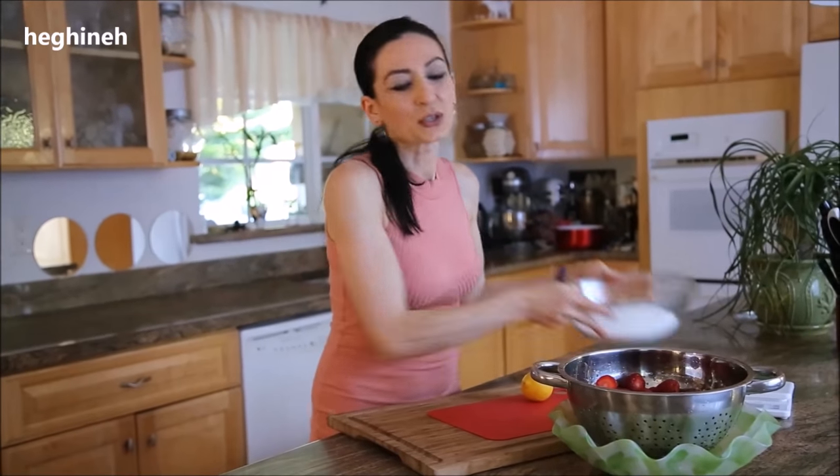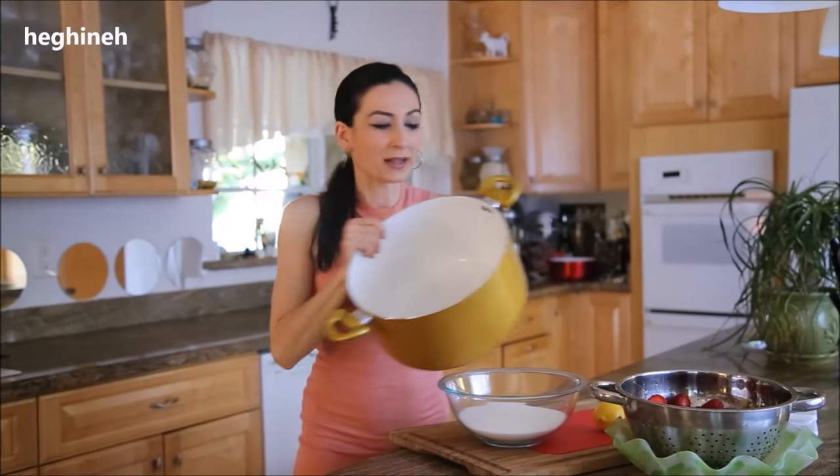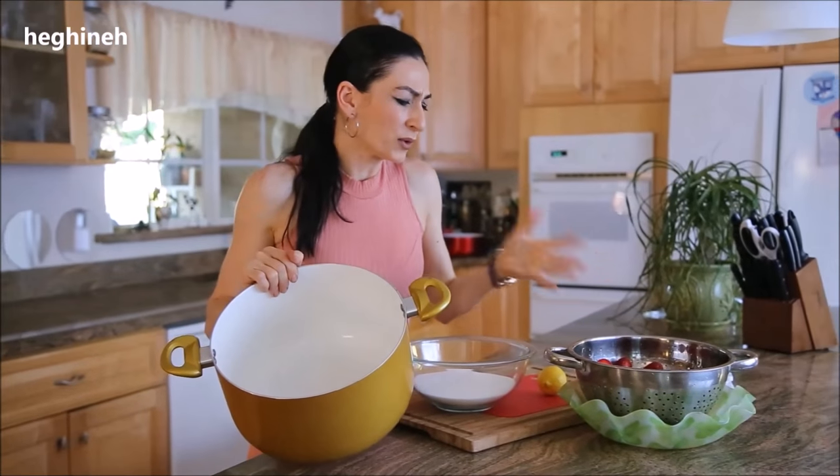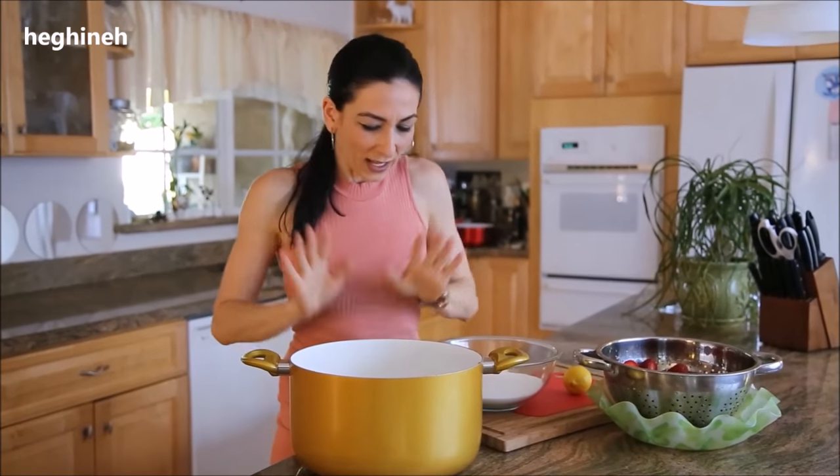We need strawberries, sugar, juice of one lemon, a little bit of water, and a large pot. This recipe makes a few jars — if you want to make a bigger batch, be sure to use a wide pot. You don't want to smash your berries, because this is a preserve — you want your berries all nice and intact.